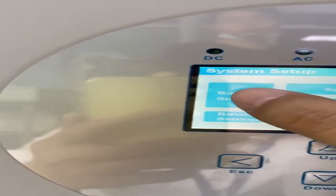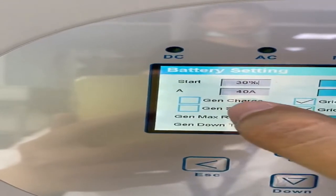I will turn on the DCL generator here and click GEN charge. It means use the DCL generator to charge the battery.